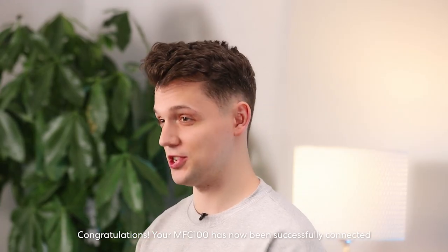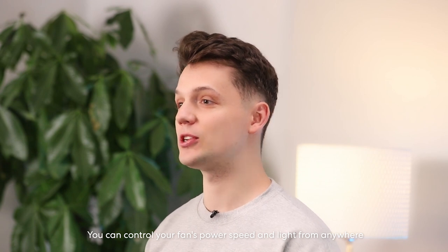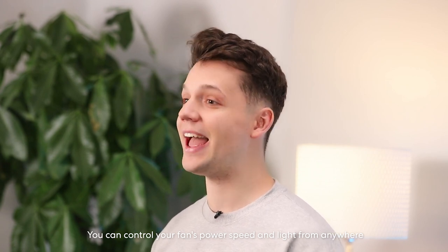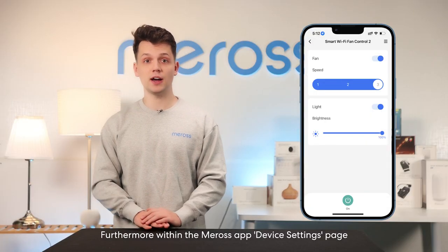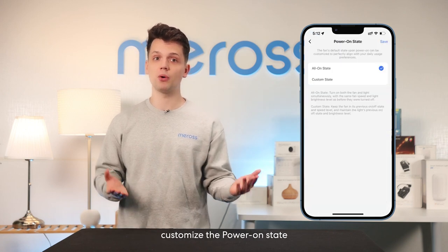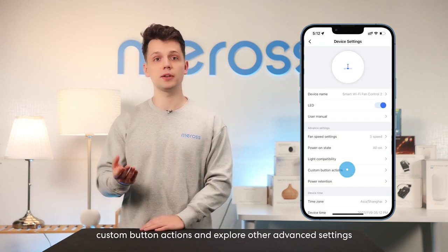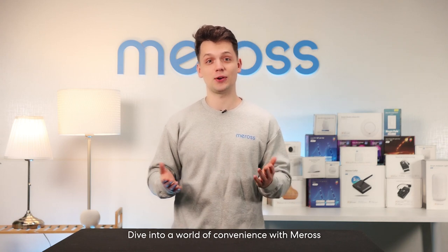Congratulations! Your MFC 100 has now been successfully connected. You can control your fan's power, speed, and light from anywhere with an internet connection. Within the Merus app Device Settings page, you can adjust your fan's speed settings, customize the power-on state, set custom button actions, and explore other advanced settings. And that's how you turn regular into smart — thanks for choosing MFC 100, dive into a world of convenience with Merus, and we'll see you next time!